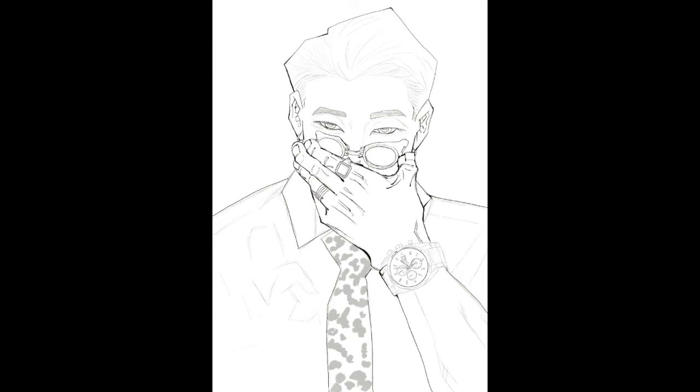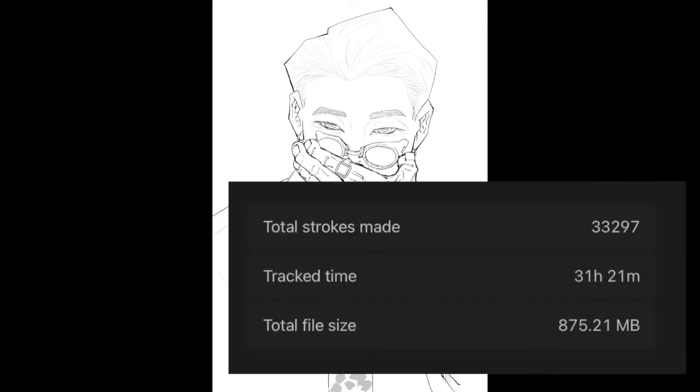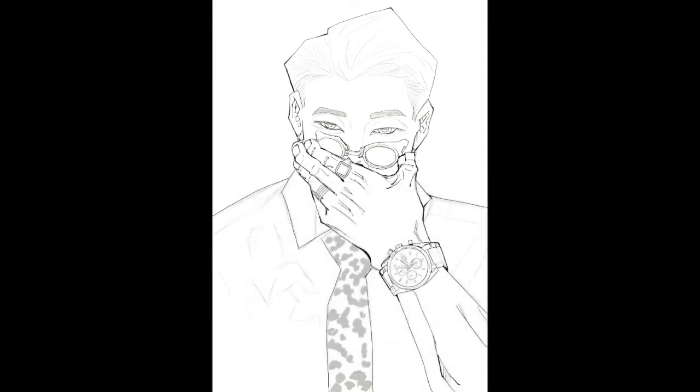This piece took me close to 30 hours. I was so happy with how the sketch turned out that I was terrified to start colouring it and ruining it.